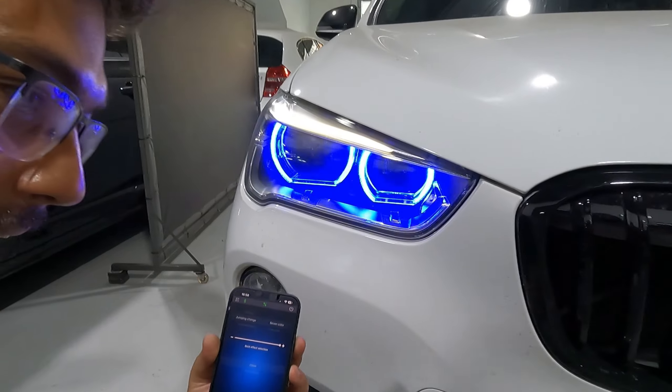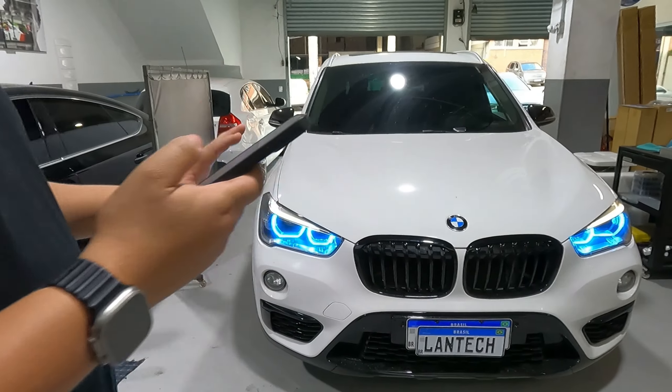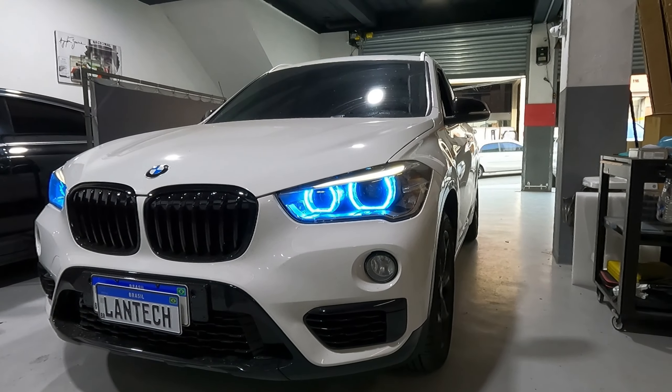Então dá pra diversificar, beleza? Mas o que o cliente queria mesmo, no geral, era que o Anjos fosse azul dessa forma. Aí com o farol — vou ligar o farol.